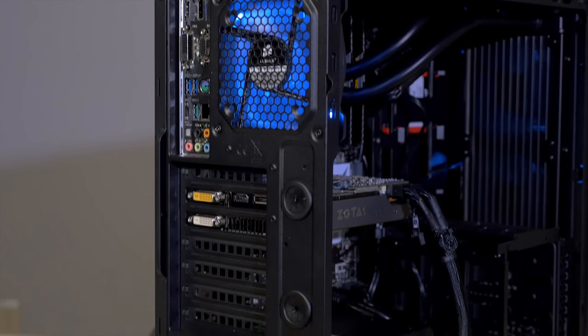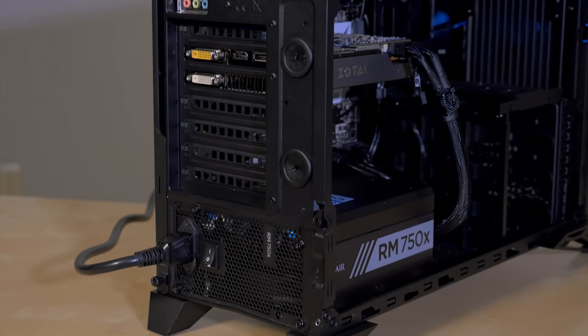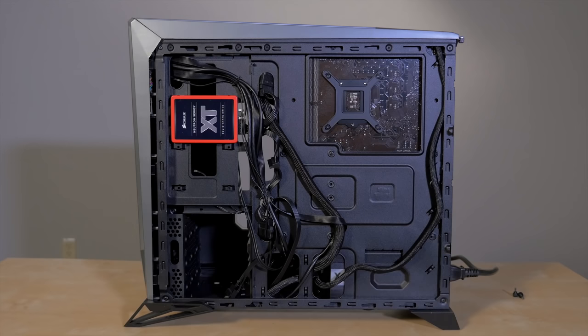Behind the case, you have your standard 120mm fan mount and also seven expansion slots. But behind the motherboard tray, we have a couple of other innovative features. There's standard cable routing tie-downs and cutouts, but also two more SSD mounts, so you can install a total of four SSDs, or 2.5-inch drives, and three mechanical drives at the same time.